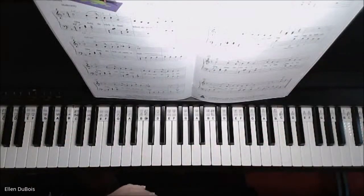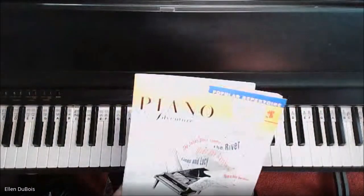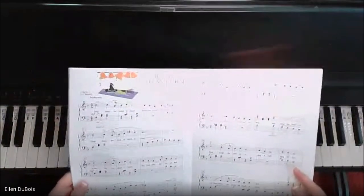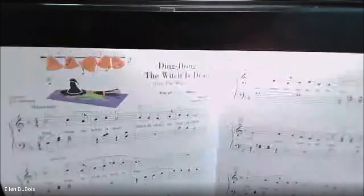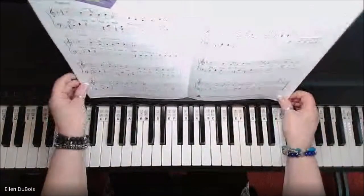Hey everyone, it's Ellen from Rhapsody Music Lessons. I've been working quite a bit with my students out of the Piano Adventures Level 2b popular repertoire book, and here we've got Ding Dong, The Witch is Dead. This is on page 24. This song's a little bit challenging, so just take your time with it.